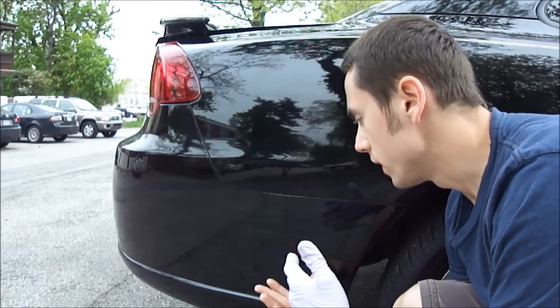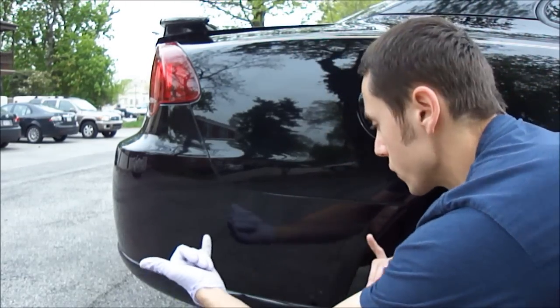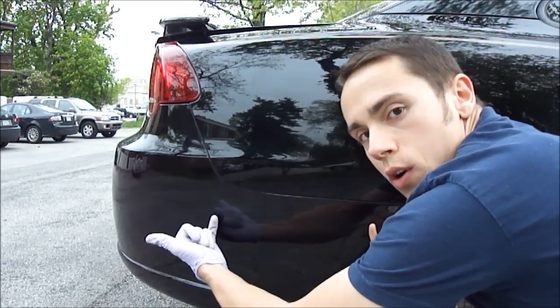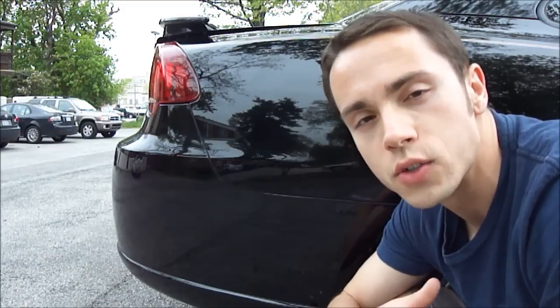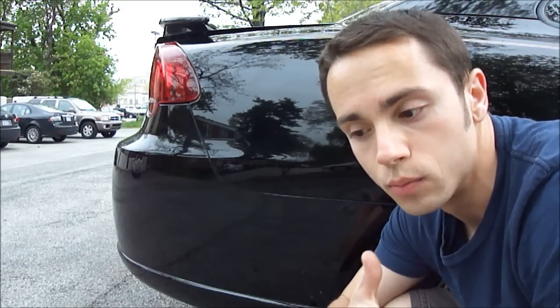Okay, so now you can see I actually added the paint where the scratch was. The scratch was right here — it was about a foot long. This happened in a parking lot; I have no idea how it occurred. You also want to make sure it's not going to rain overnight, because you don't want the paint to drip off during the night or when it rains.